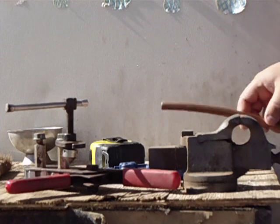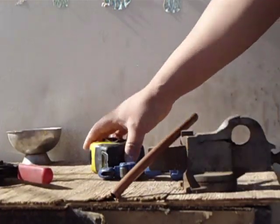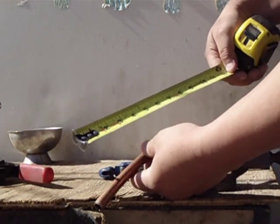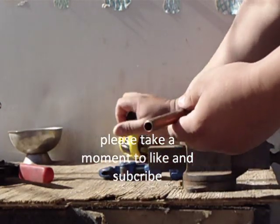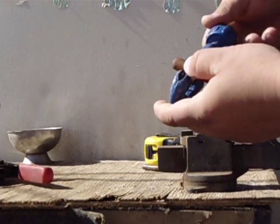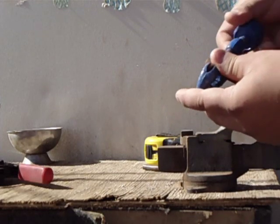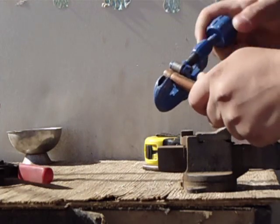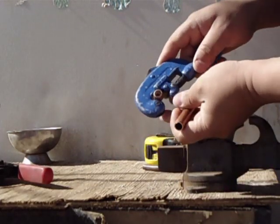The first thing you're going to do is measure everything you're going to use. Measure and cut to size everything that you're going to use. Let's say you need a tubing 11 inches in length — the first thing you're going to have to do is cut.